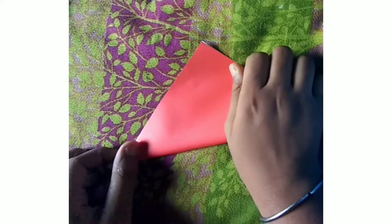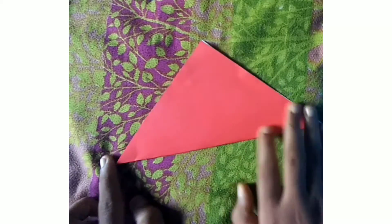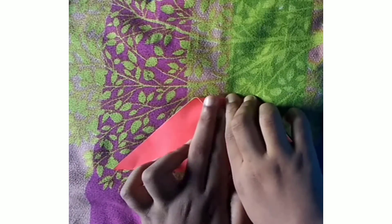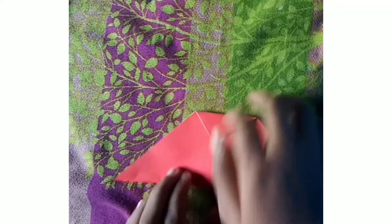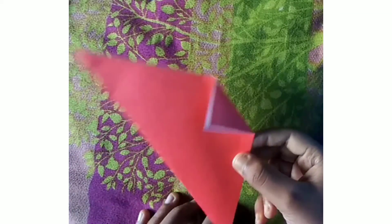Fold it in half to make a triangle like this. You can also click here for the color paper video. Now fold the top corner of the top layer upward.